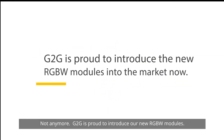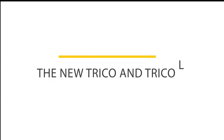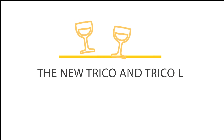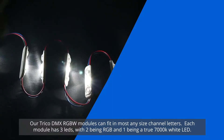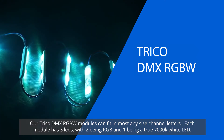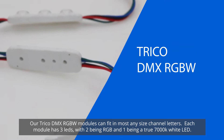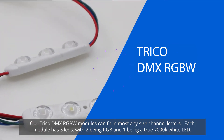Not anymore. G2G is proud to introduce our new RGBW modules, the Trico and Trico L. Our Trico DMX RGBW modules can fit in most any size channel letter. Each module has three LEDs, two being RGB and one a true 7,000K white LED.